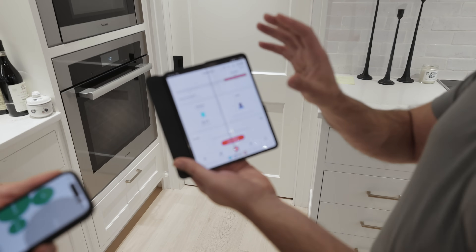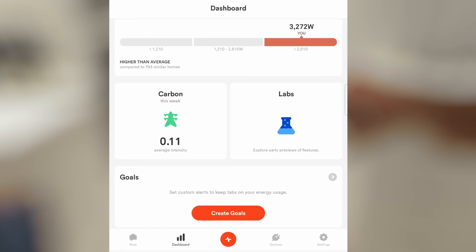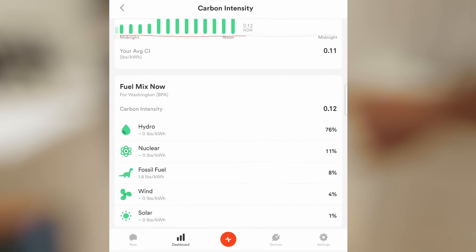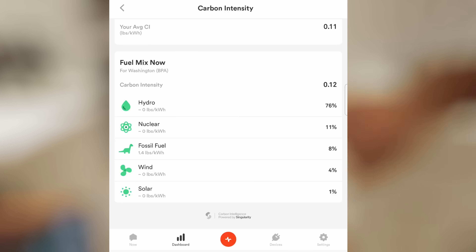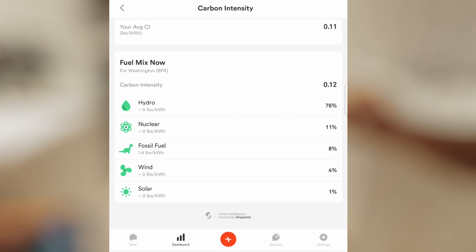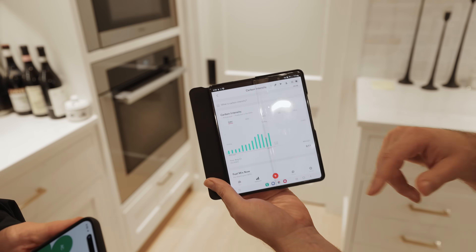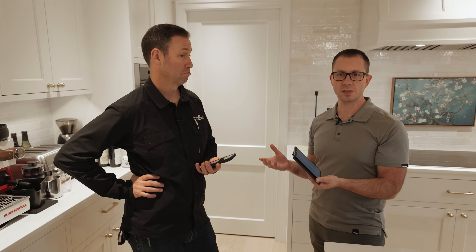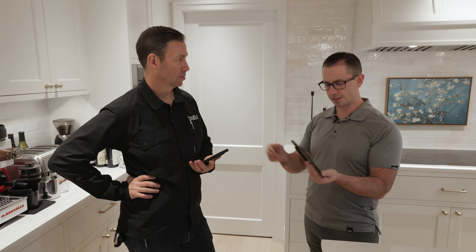Something people are getting more interested in is carbon. In the Pacific Northwest, you can see what your carbon intensity is. Right now the utilities are drawing 76% from hydro, 11% from nuclear — attributed as zero pounds per kilowatt hour — but 8% is coming from fossil fuels, attributed at 1.4 pounds per kilowatt hour. If there are certain times of day where they're using more carbon-intensive fuel, you might choose to not use as much electricity. It's thinking bigger picture than just your own house.